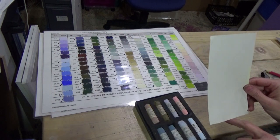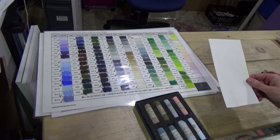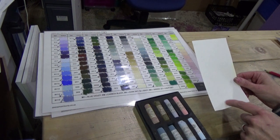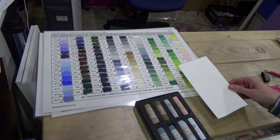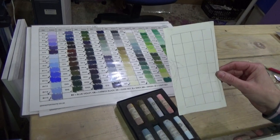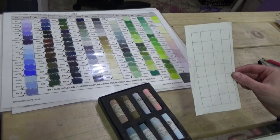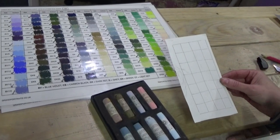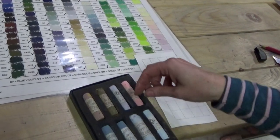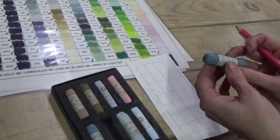You can get a piece of watercolor paper — something like this is fine. It doesn't have to be specific pastel paper; it just has to have a little bit of tooth to it to make the pastel adhere. You can make yourself a simple grid like that. Making your own color chart from your colors is really, really useful.